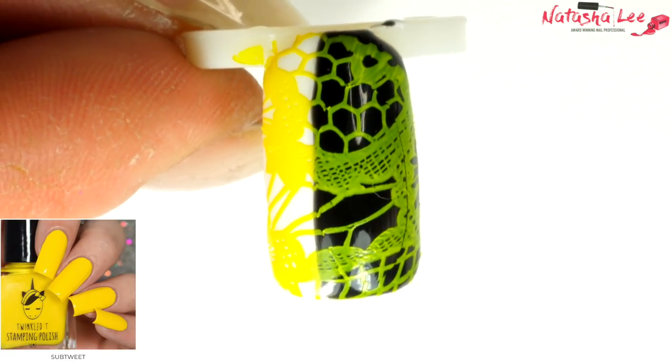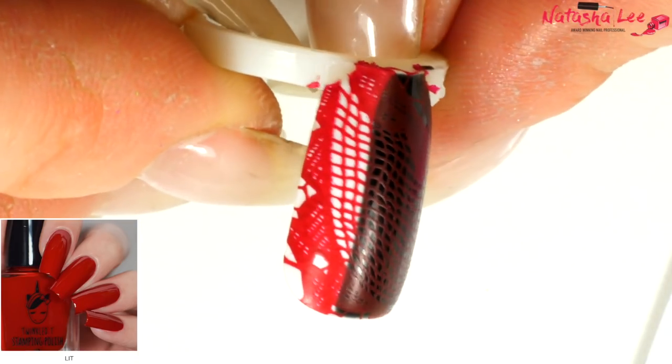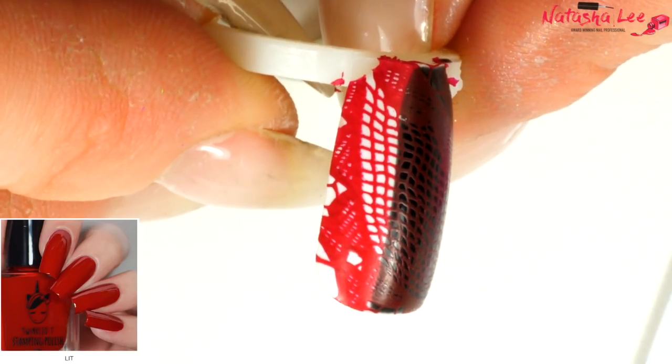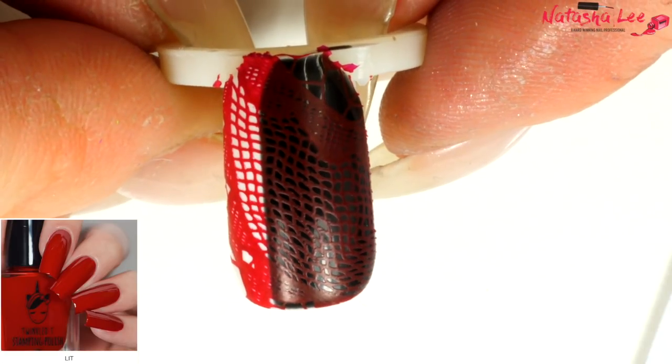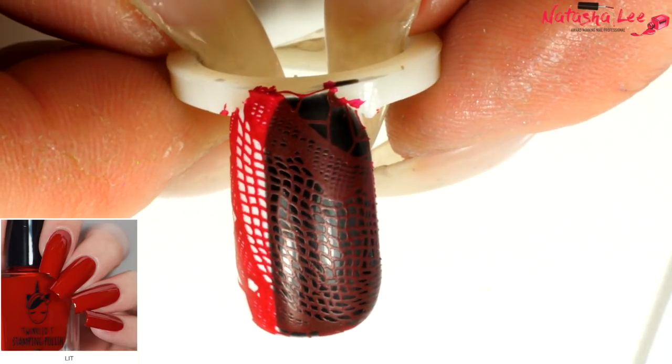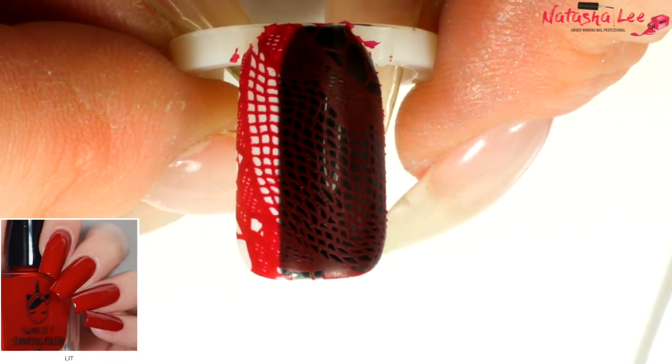Let's go for the nice red — this is Lit. I love it when I do something like this and it just makes you happy when you find products that do what they say they do. Over the white it's fine, but over the black it's not as bold as I'd like. I'd really like it to be a really bold red over the black.